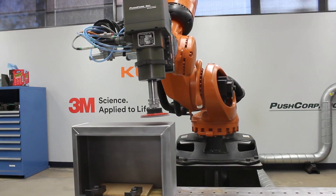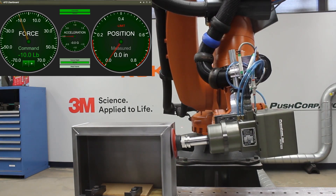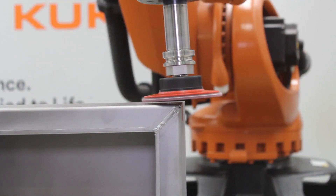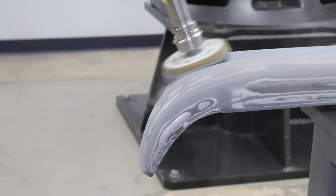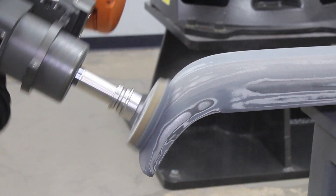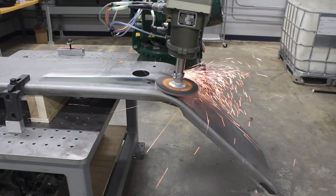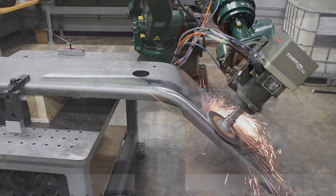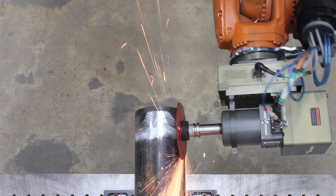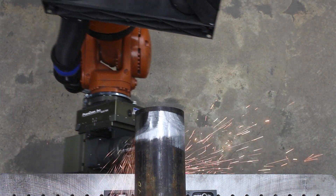This is why our active series is the go-to for applications with curved parts. These tools utilize internal closed-loop feedback control along with internal force, acceleration, and position sensors to accurately apply a desired force. This accurate force is maintained over contours in any orientation — just tell it what force you want and an active tool will apply it up, down, sideways, or any orientation in between.